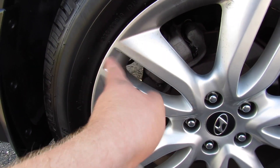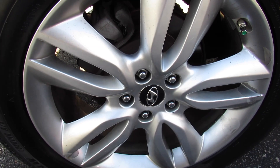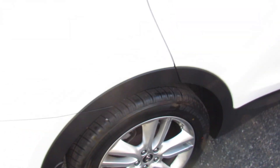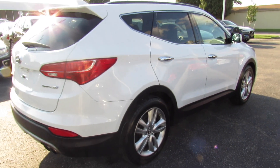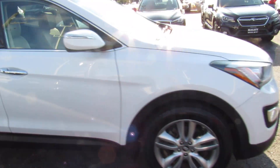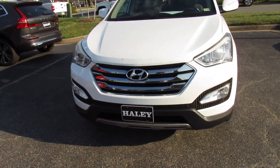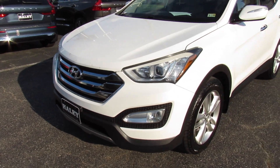They are 235/55 R19s. So 19-inch alloy wheels, rear disc brakes. And everything follows through on this side. As well as up front, you do have projector headlights, fog lights down below. Then you can see your chrome grille on this one as well.